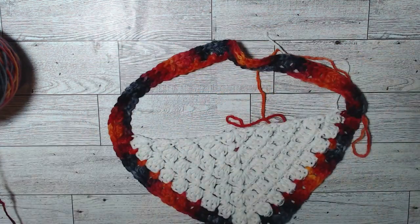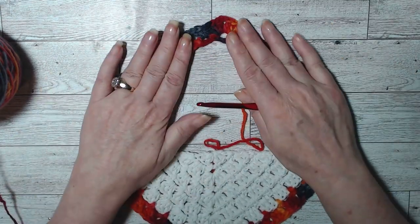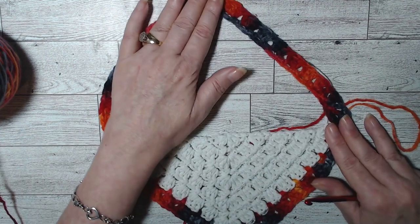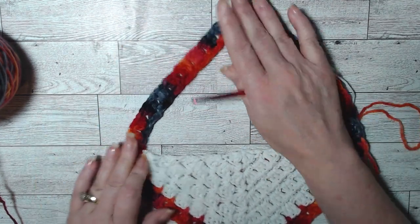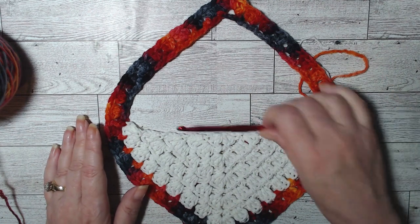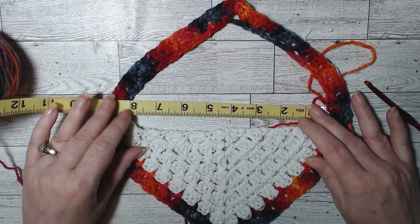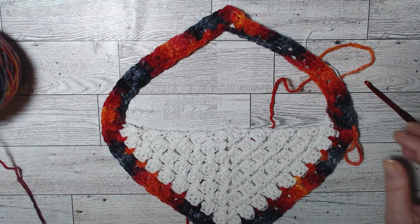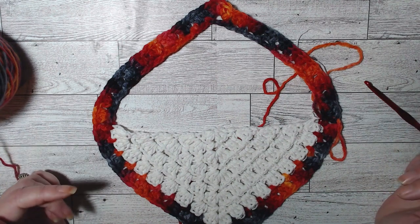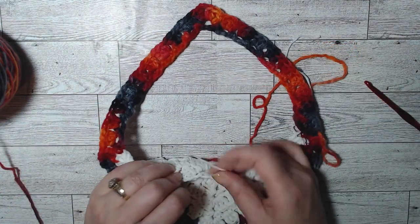Let's do a recap. If you're happy with the way your project looks, I want you to try it on — slip it over your head and see if it fits. Remember there is some stretch to this and it's going to get bigger, so all we're looking for right now is whether it goes over your head. It's a pretty good size across — about eight inches with stretch. I have a 21-inch head and mine fits.